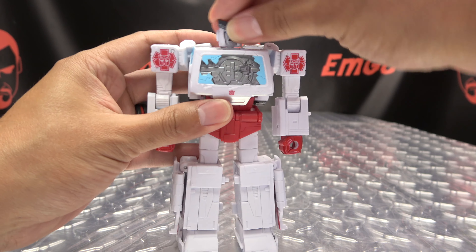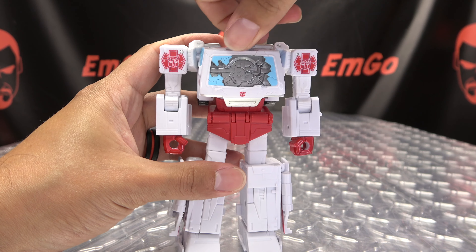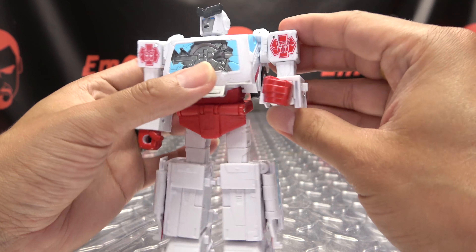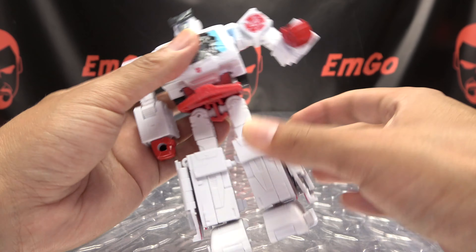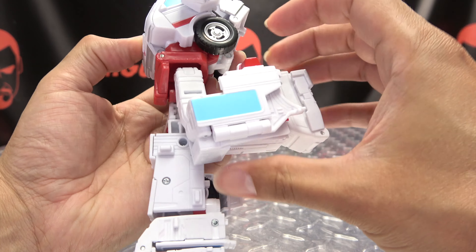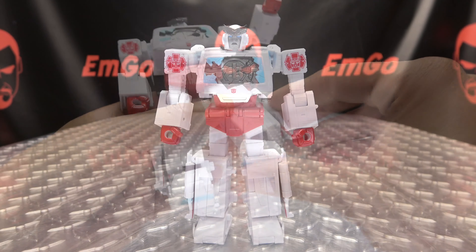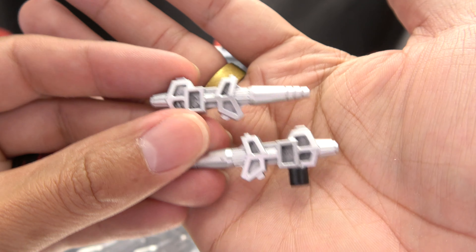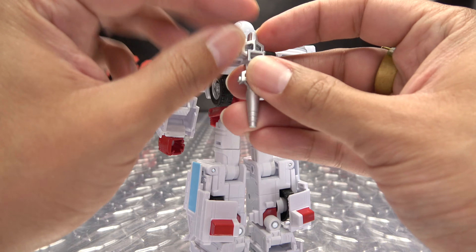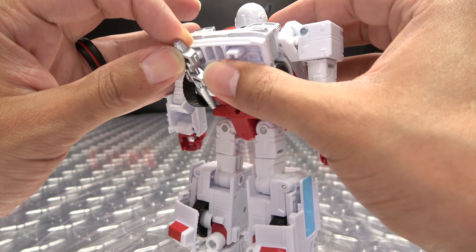Articulation-wise: the head is on a ball joint — you get a little bit of wiggle, can look up a good bit, can do a little bit of tilt, can look down. He can rotate his head full 360. Arms can do a full 360, can move in and out, you get your bicep rotation, nine degrees of bend at the elbow. You have wrist rotation, waist rotation. You can move the crotch plate up so the legs can move forward and back. Outward — full splits. You get thigh rotation, nine degrees of bend at the knee. The feet cannot move up but they can move down, and you have your ankle tiltage.